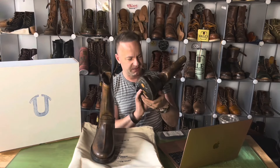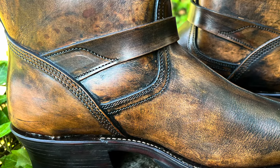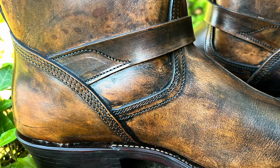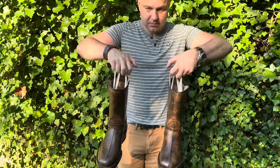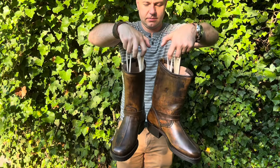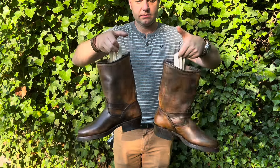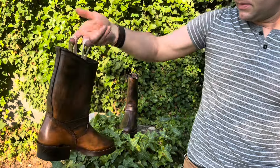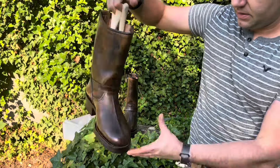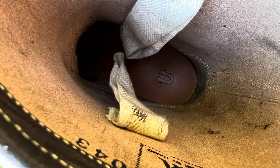The ankle strap is stitched in with a really cool, elegant stitch pattern. We have an hourglass stitch right here — I assumed it was just stylistic, but it's not. I've never seen this before, but on the inside of the boot there are two pull straps, which will help you get in and out. That hourglass stitch actually stitches these cotton pull loops on the inside — there are two of them. Also on the inside: 'Unsung, made by hand,' stamped in there along with the size.